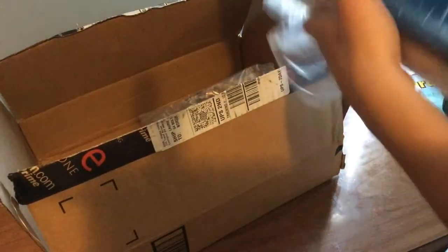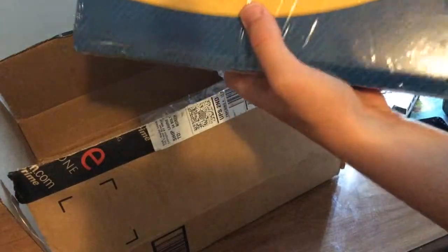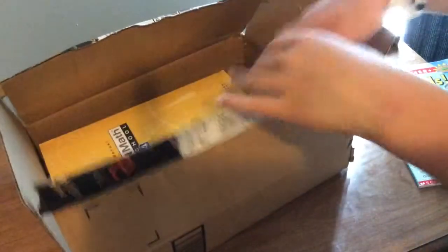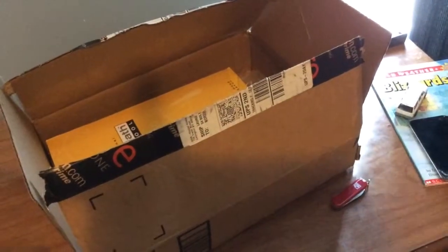Even though these are just math books, I figured you'd like to see an Elevator by Elevator Guy 9200 unboxing today. So, alright. That's it.